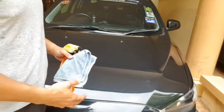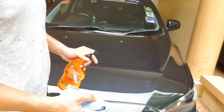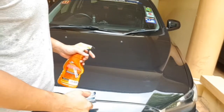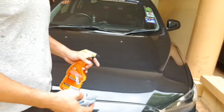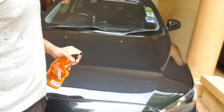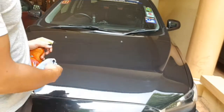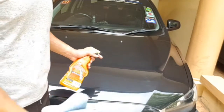You use it on problem areas — maybe on bird droppings, fingerprints, things that you cannot wipe off with a dry cloth. I usually like to wipe out the whole hood because this is the front line of your car, so let's do it.